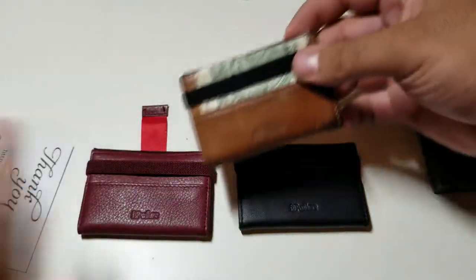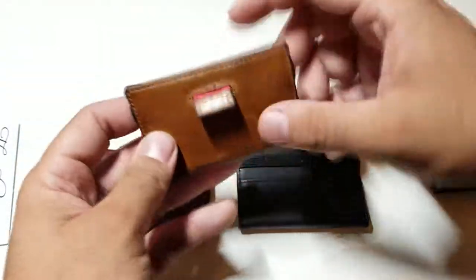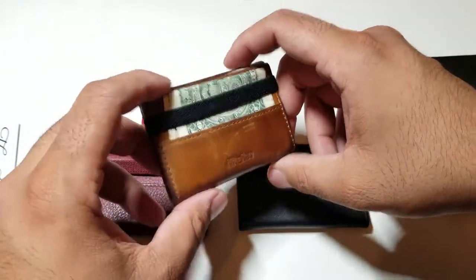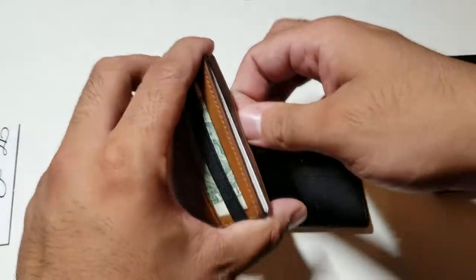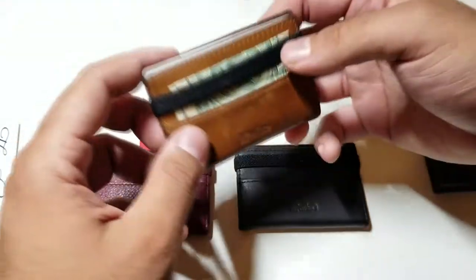Here's my iPhone so you can see how small this actually is — very small, not the size of a regular wallet, but it can fit a lot of the same things. I've been using this for almost a week and a half now and have been showing it off. It does everything I needed it to.